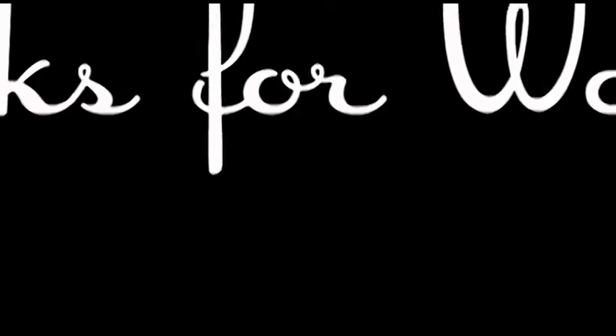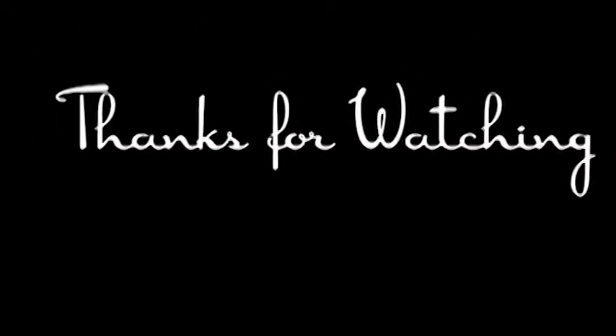Thanks so much for watching. Do subscribe. See you next time.